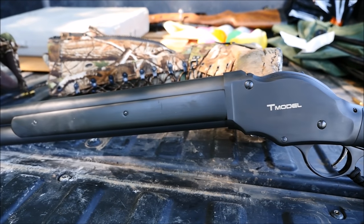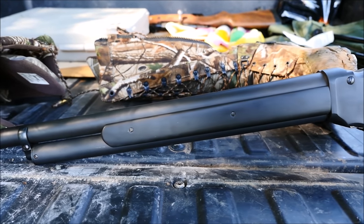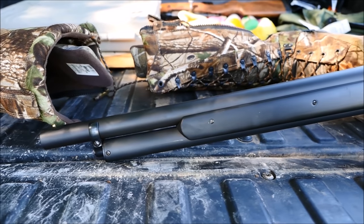But this is a Chiappa T-Series lever-action shotgun, cleverly named as an homage to the film Terminator 2. And while impractical, this thing's pretty fun to shoot.